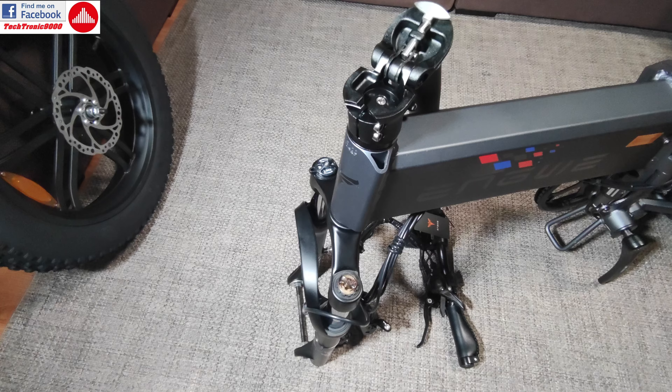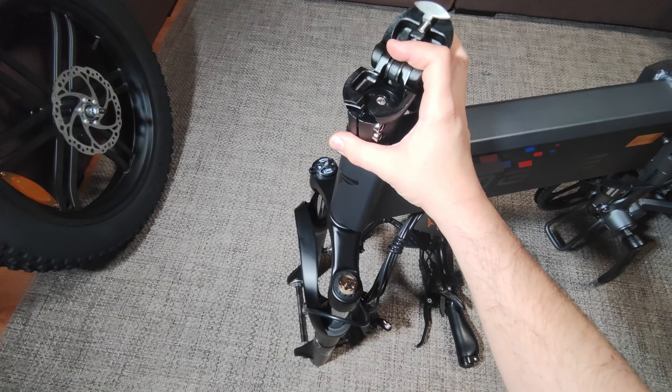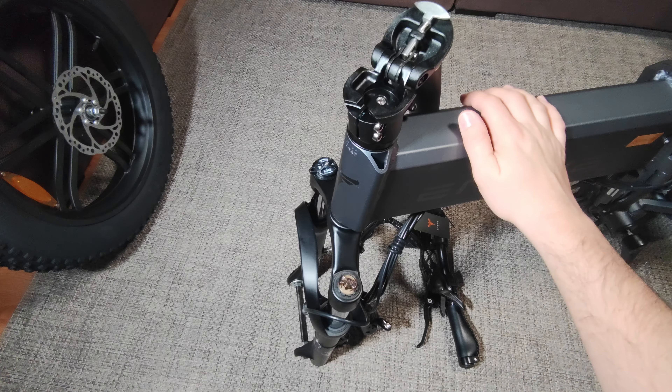As you can see, it's very easy to adjust and it's very safe. So that was it for now. Be sure to follow my next uploads with the Engwe Engine Pro — you are going to see a lot more about it. Until then, see you.